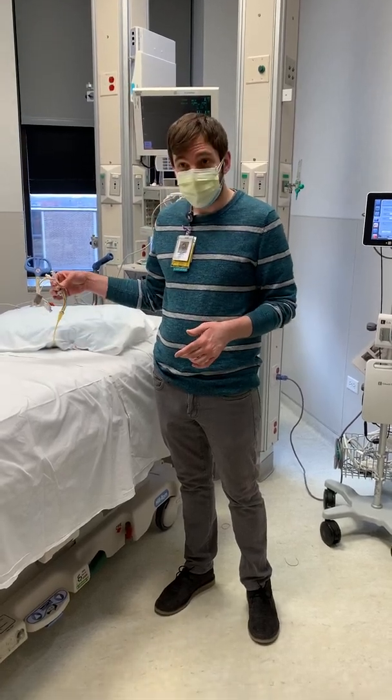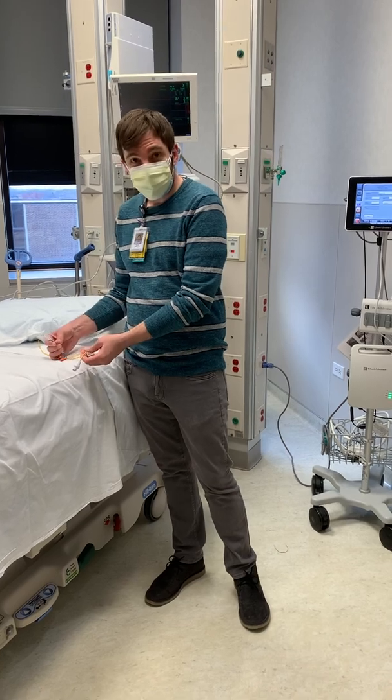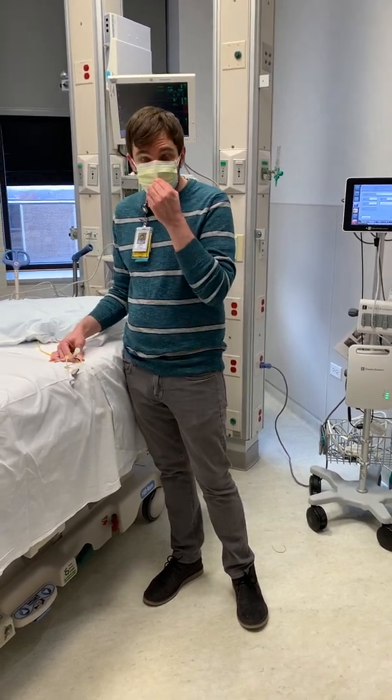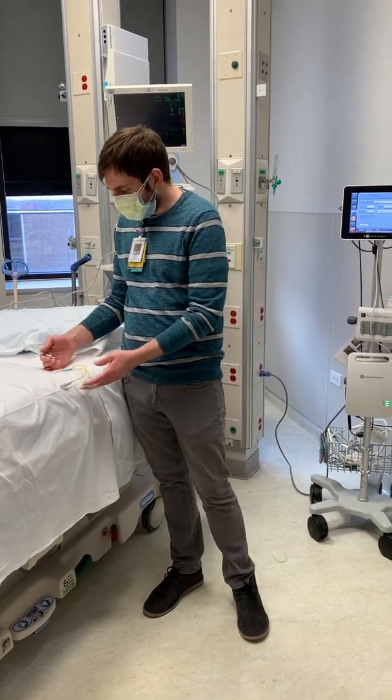We're going to talk about how to set up the Swan-Ganz catheter, or PA catheter. If you were ever to receive a patient with a Swan that had not been already set up, it's pretty easy, but confusing if you've never done it before.